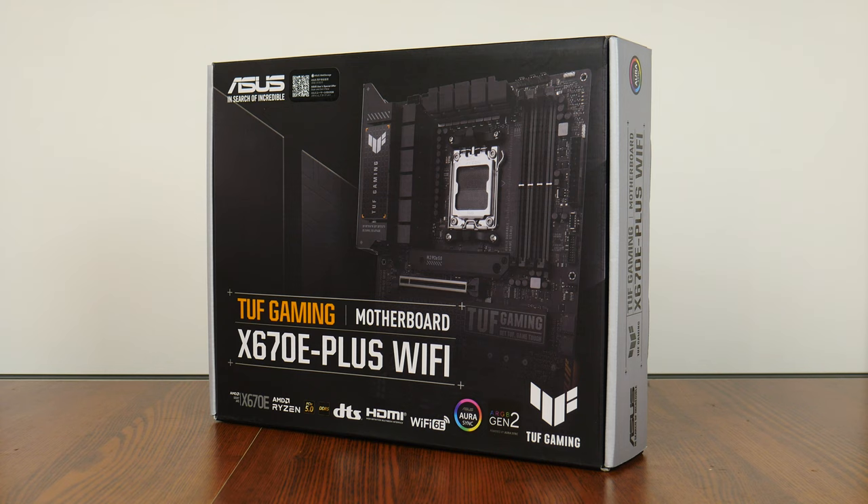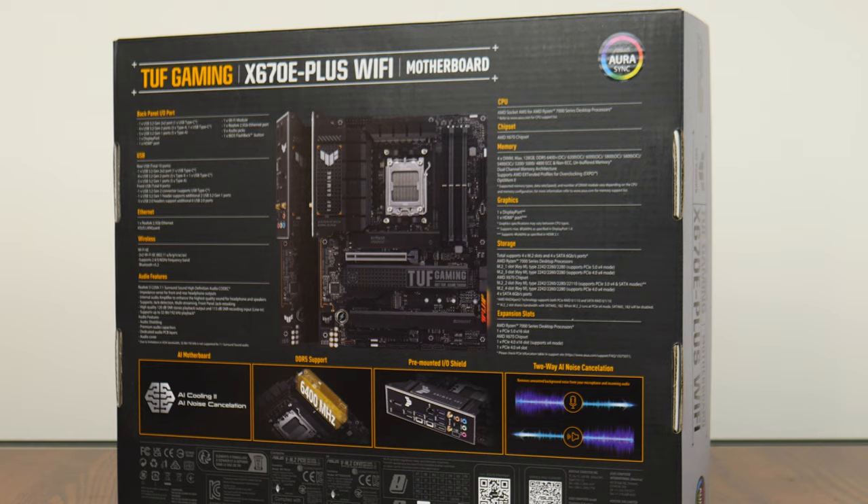As per the design language of the TUF Gaming series, the X670E Plus Wi-Fi comes in a box sporting a silver-on-black color scheme, with touches of yellow thrown in for good measure. Moving over to the rear, we get the usual summary of specs for this board, which we'll run through in detail later in this video.